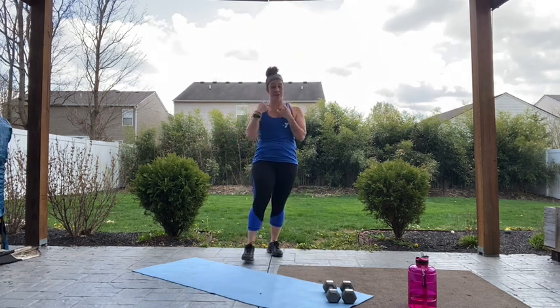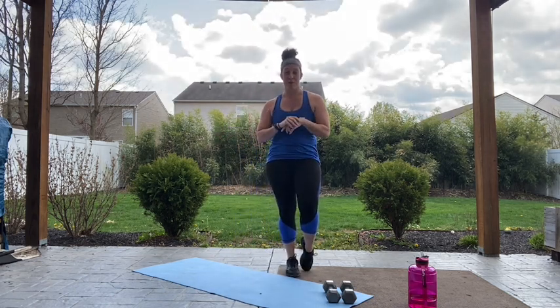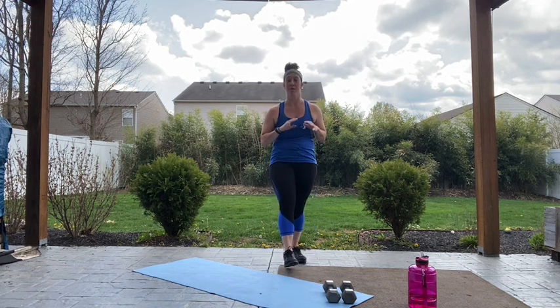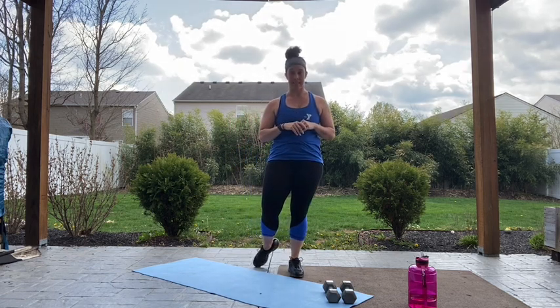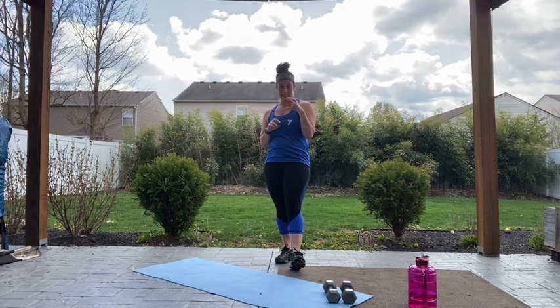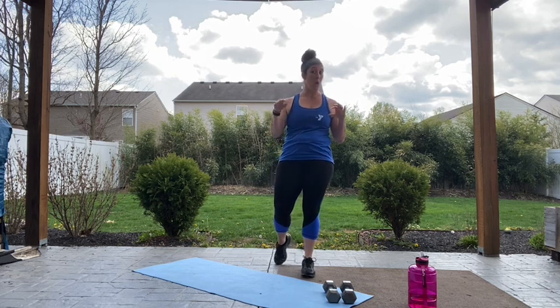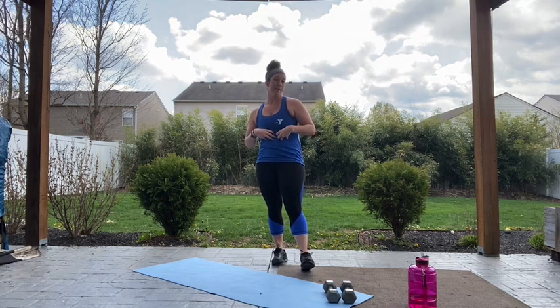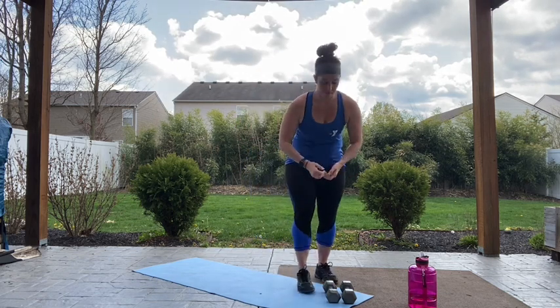Three, two, one. Alright guys, now that we're all warmed up, moving into our workout. We're gonna have 10 exercises, going through each exercise for 45 seconds with a 20 second rest. We'll go through all 10 exercises, have a 30 second rest, and then do it all over again. So we're gonna have three rounds of work, then finish with a core blast. Go ahead, grab a drink if you need it, and we're gonna move into a squat with a front raise.